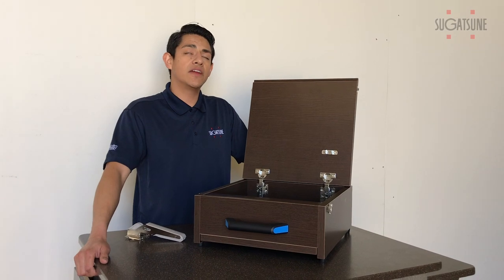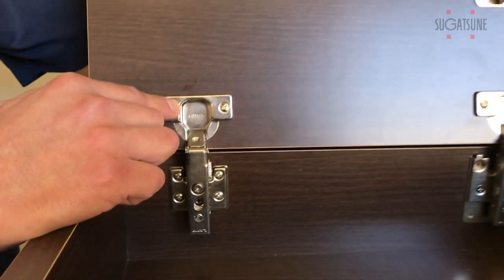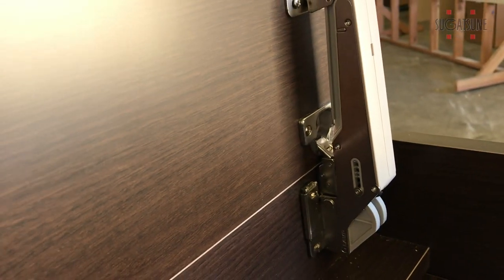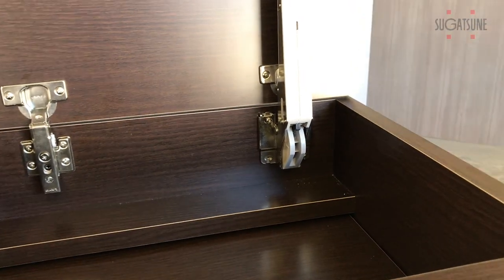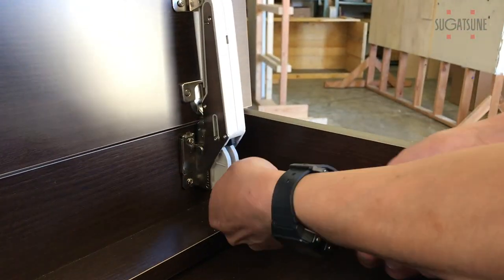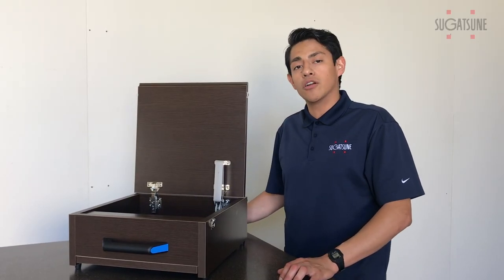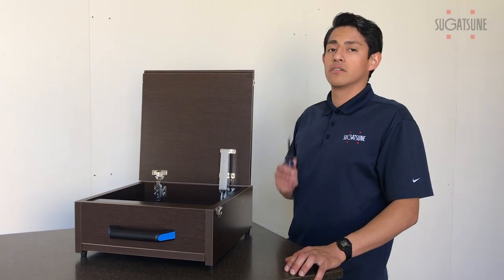The aileron system is fairly easy to install. After you install our European cup hinge — which is no different than any other cup hinge to install — you're going to simply put in and snap in the aileron. Once in, you're going to screw them in. The strength of the aileron arm, which controls the lift assist and the free stop functions, is adjustable with a standard Phillips screwdriver.